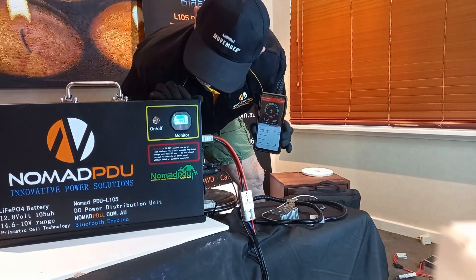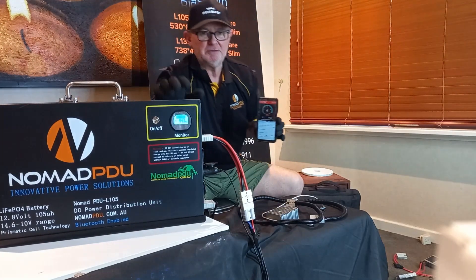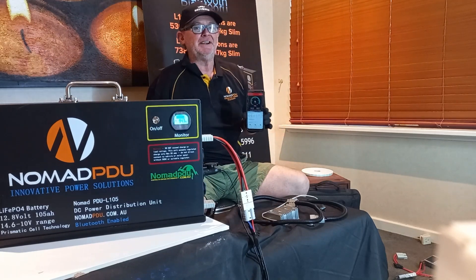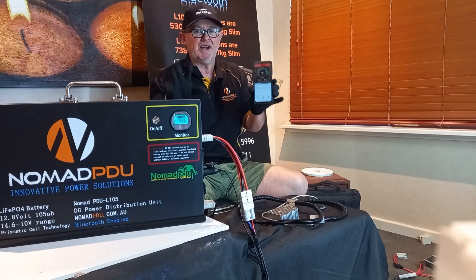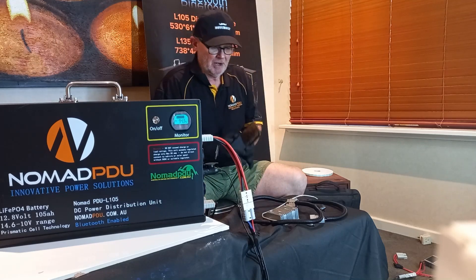The screen is pulsating right now, which means it's charging. Once it stops pulsating, it's fully charged. No matter what the screen says, once it stops pulsating it will be 100% fully charged.